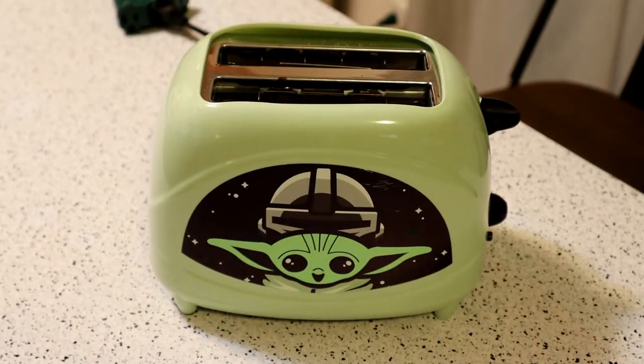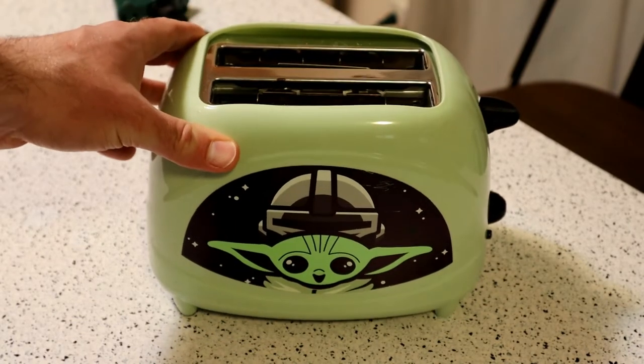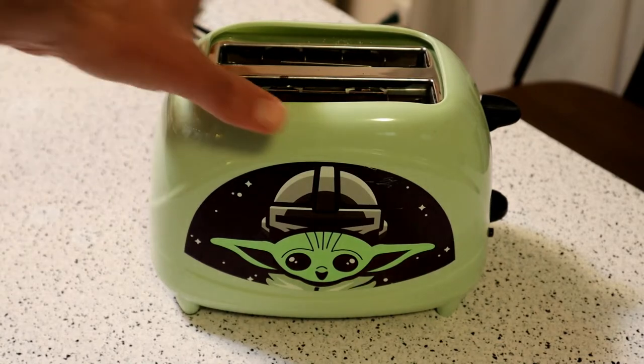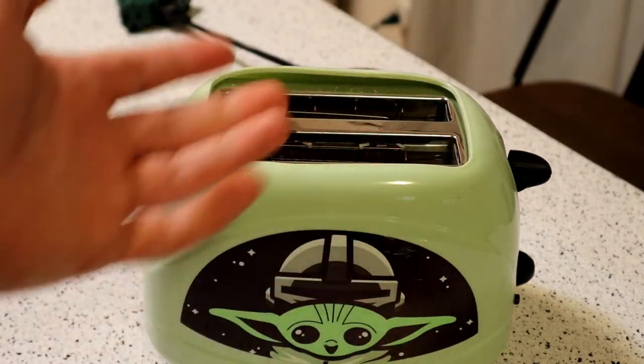Hey, what's going on everyone? I'm back, welcome to the Nine Malls As Seen on TV and gadget review and food review channel. Today I'm gonna review a cool toaster that I found — this is the Baby Yoda Mandalorian toaster. Alexa, how much is the Yoda Mandalorian toaster? A top result is Uncanny Brands Star Wars The Mandalorian The Child two-slice toaster — it's $39.99. So yeah, this thing is about 40 bucks.